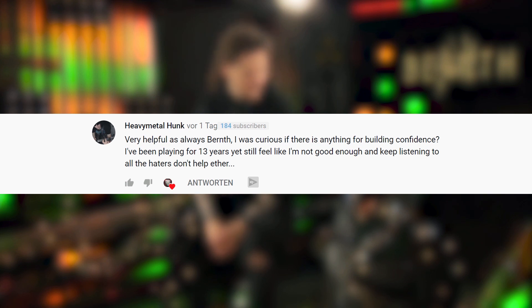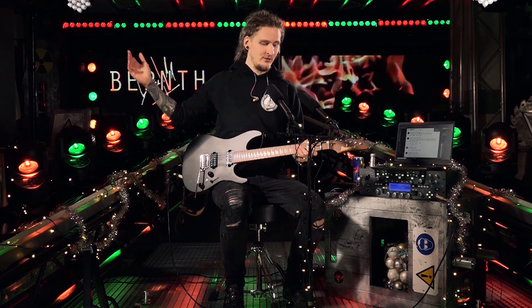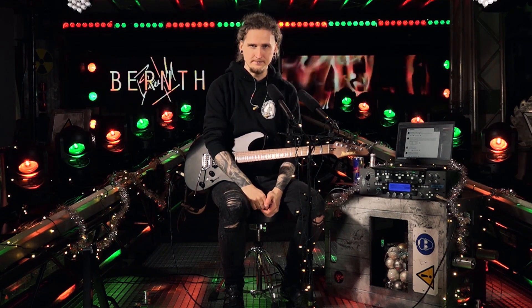We have one more comment from HeavyMentalHunk: 'Very helpful as always. I was curious if there is anything for building confidence — I've been playing for 13 years yet still feel like I'm not good enough, and listening to all the haters doesn't really help either.' That's a really important topic aside from all the talk about equipment and technique. I'm still learning, improving, failing, and working on my skills all the time. As hard as it is to accept, this is a never-ending journey — you never arrive at a point where you're completely happy and the perfect guitar player. That's kind of what it's all about for me and the reason I made this channel. Don't be intimidated by people that just want to hurt you online — I hope you will keep working and practicing, and maybe some great things will happen that you don't even expect yet.